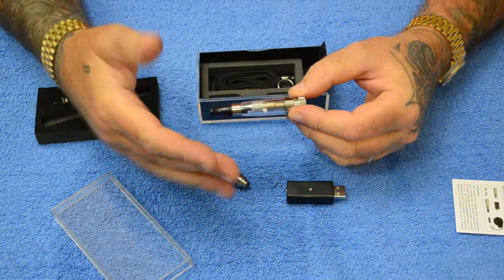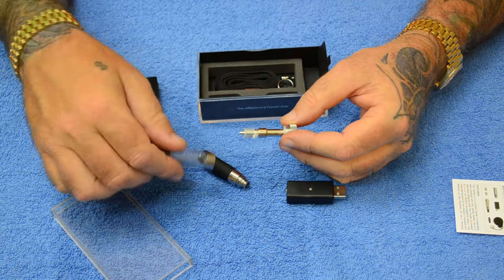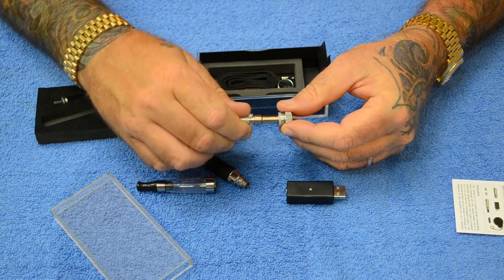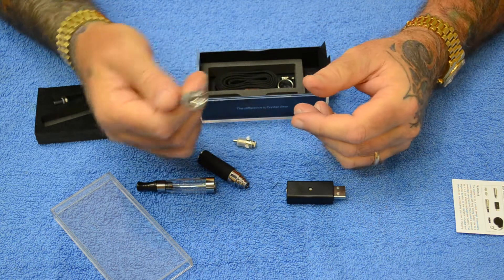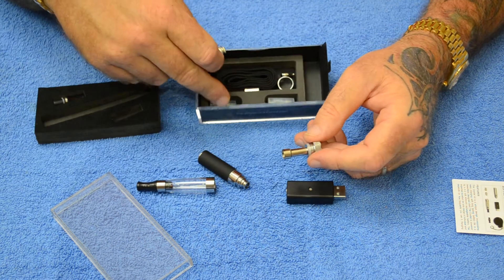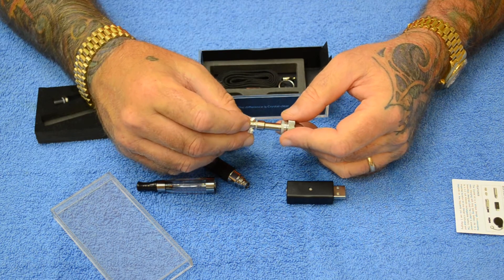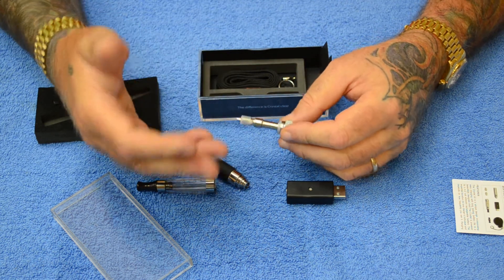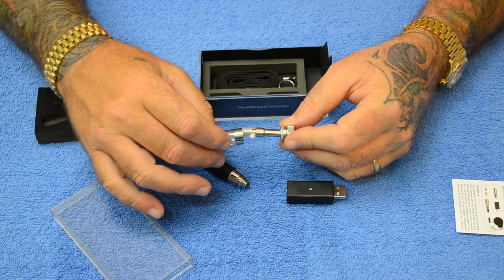The cool thing about this is instead of replacing this whole thing when it burns out, goes bad, or when you're tired of a particular flavor and want to change, you just disassemble it like this and take this head right off. These rinse out — you can wash them out or whatever you want to do and change heads. It comes with two other heads in varying resistances, which lets you adjust the flavor, vapor production, and heat of your vape.